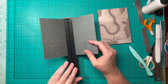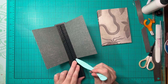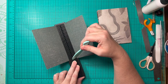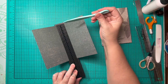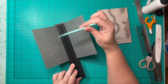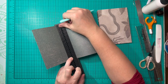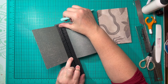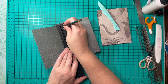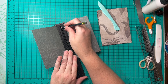The first thing we're going to do is take our folded papers and place them inside this measurement tool. I want to punch six holes, evenly spaced, coming down a half inch from the top and from the bottom. Each hole on the guide is a quarter of an inch apart. So I want my first hole at a half inch from the top and my bottom hole a half inch from the bottom, with four more evenly spaced in between.